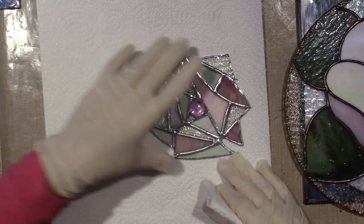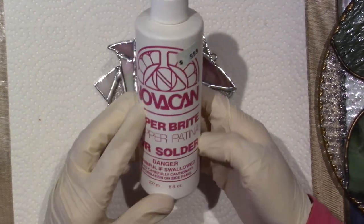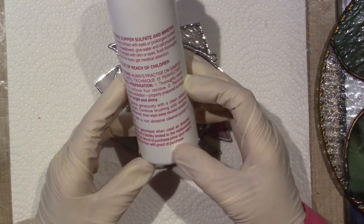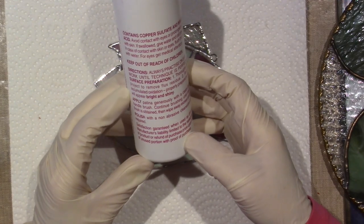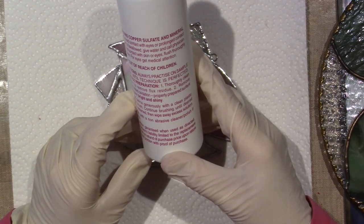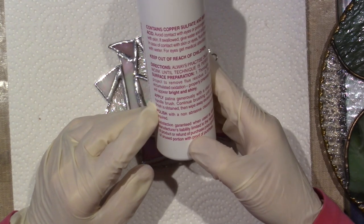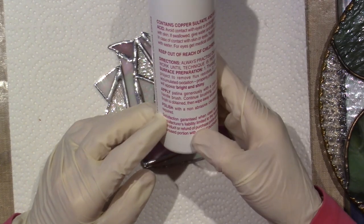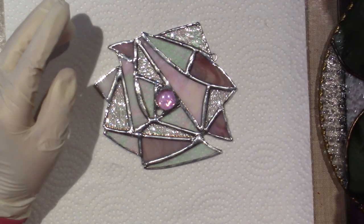I'll do the little rose first. It says: thoroughly clean project and remove flux residue, remove accumulated oxidation — properly prepared surface will appear bright and shiny. Apply the patina generously with a clean plastic handle brush, continue brushing until desired finish is obtained, then wipe away excess solution. Then it says polish with a non-abrasive cleaner polish if required — that's why my polish is empty.